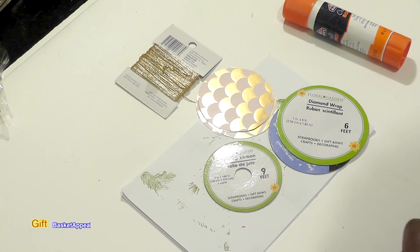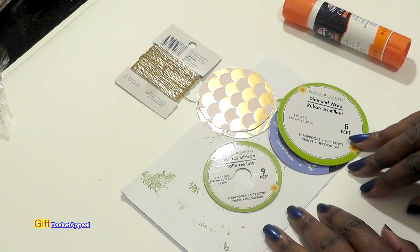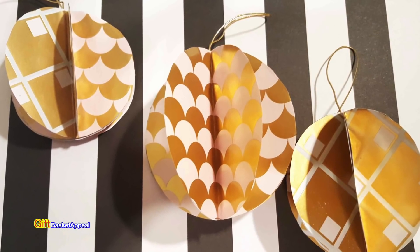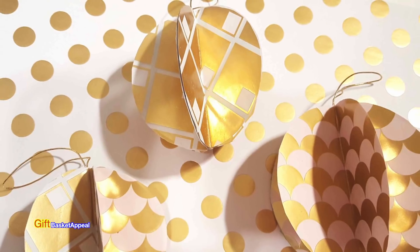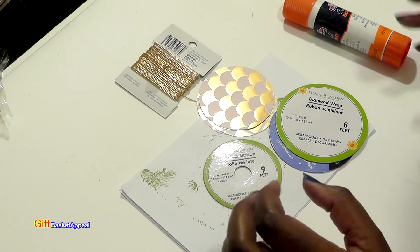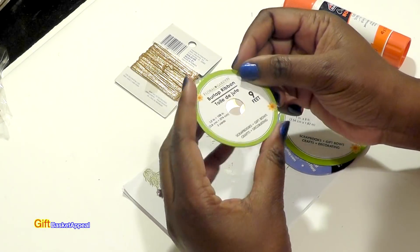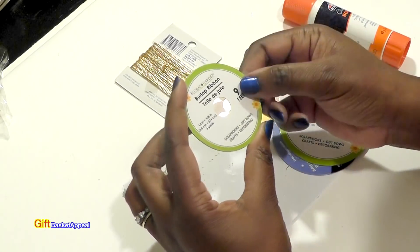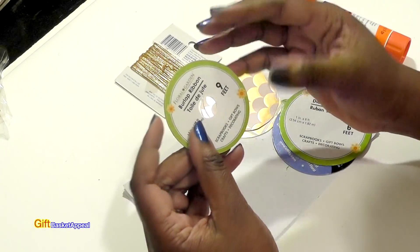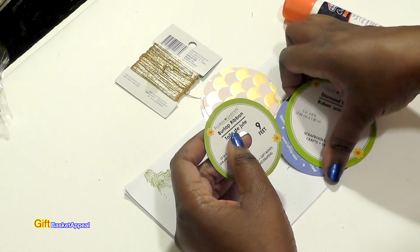Hi, this is Tracy from Gift Basket Appeal and today we're going to be making a really cute ornament using stuff that you already have. I'm going to be using the end of the ribbon spool — you just need one of these to be the base of your ornament.